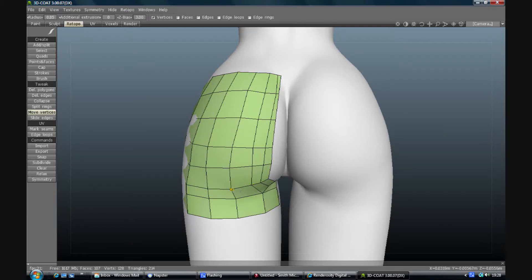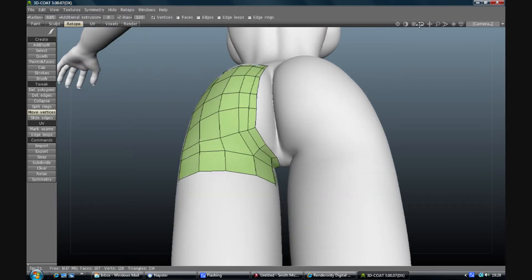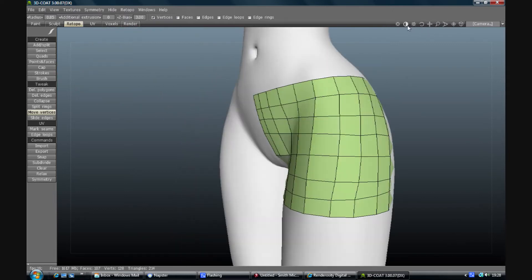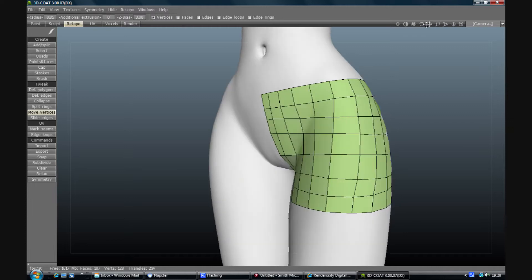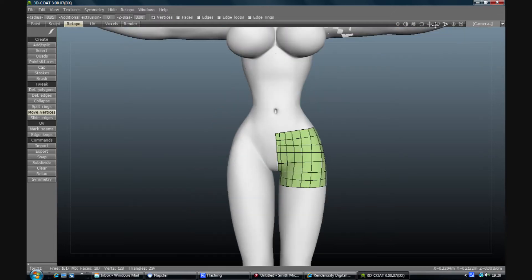So there we are, we've got a rough half of a pair of shorts. You can do what you like really - you can design things and make it a bit more fancy, or put a split in, or whatever you like at this stage. But just for now we're going to have a plain pair of shorts.